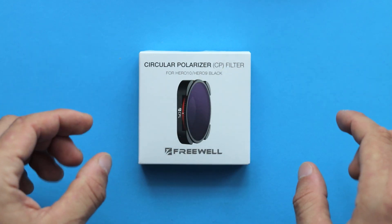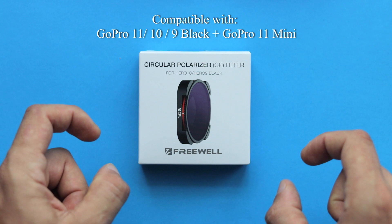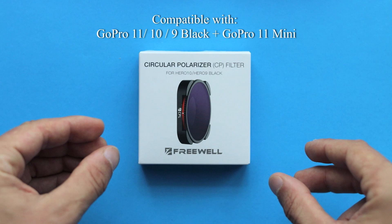Hello everyone, and in today's video let's take a closer look at a very interesting filter for your GoPro camera from a company called Freewell. This filter is a circular polarizer that's compatible with GoPro Hero 11 Black, Hero 11 Black Mini, Hero 10 and Hero 9 Black.